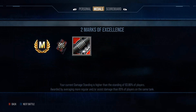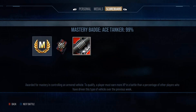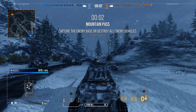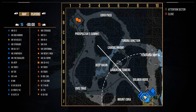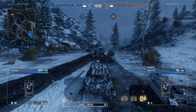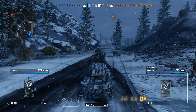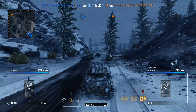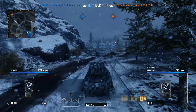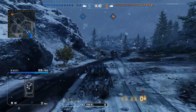We finish that game with 3.9K damage and an ace tanker, bringing us to 93.86%. We're well within the realms of getting that third mark with a very good game — probably looking at five to six K damage. There was a game in between with about 2K damage, so we moved up to about 94.01%, still in the realms of a good game getting it over the line.